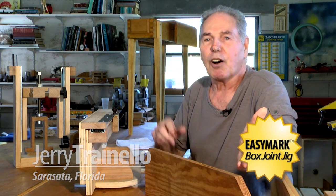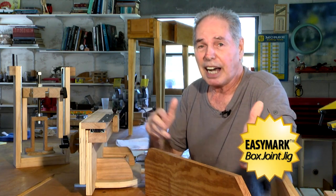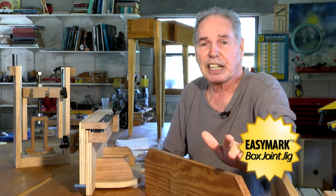Box joints always seem to be in style and they always look good, yet they've been around forever. I don't know how long — I don't think anybody knows — but I will say this: the Shakers used them in the early 1800s.